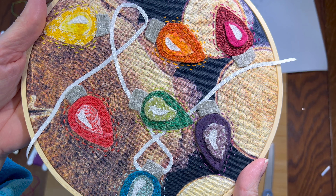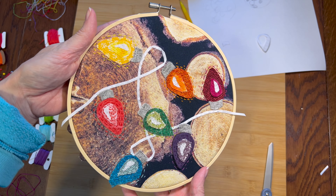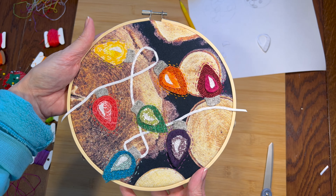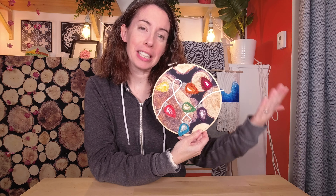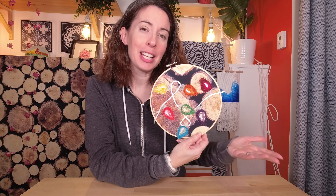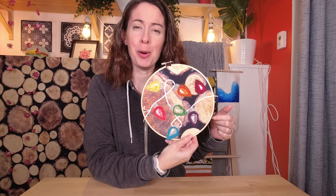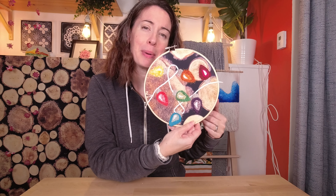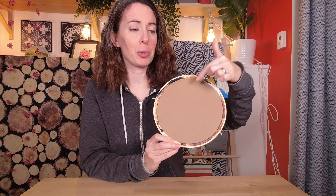Ta-da! Yay! I love how it turned out! Some of them look a little glowy, others do not. It is definitely not a perfectly realistic depiction of a string of Christmas lights, but that's okay — that's not what it's for. We've seen pictures of Christmas lights. This is something else. It's cute. I like all the textures and I like how some of it pops over the edge of the hoop. I was going to tuck it in but I like how it looks like this. I just finished the back with a little circle of cardboard that I cut out — you just squish it in and there you have it!